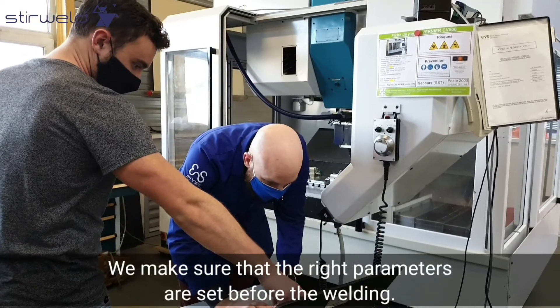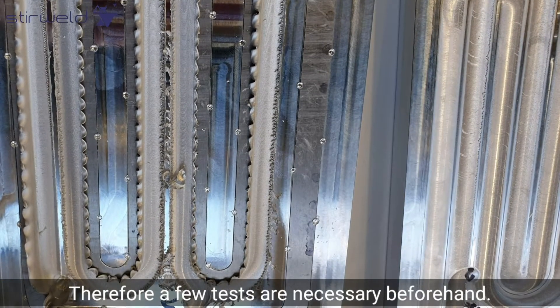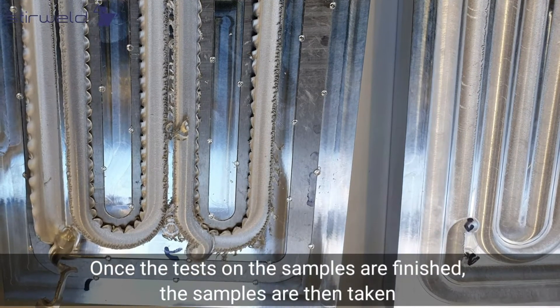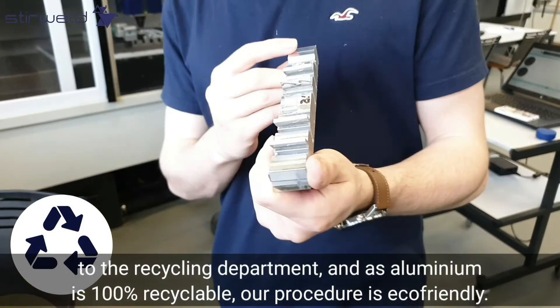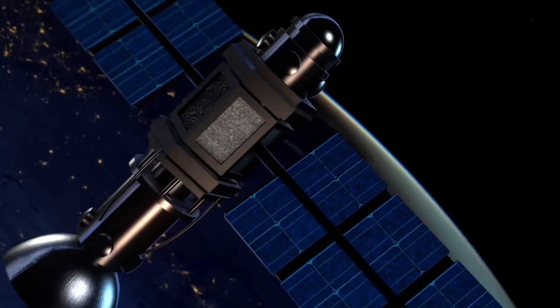We make sure that the right parameters are set before the welding. Therefore, a few tests are necessary beforehand. Once the tests on the samples are finished, the samples are then taken to the recycling department. As aluminum is 100% recyclable, our procedure is eco-friendly.